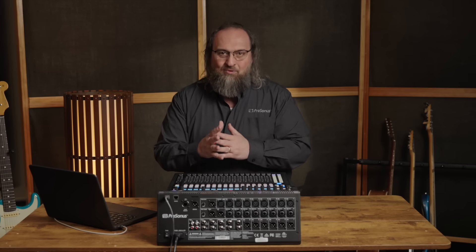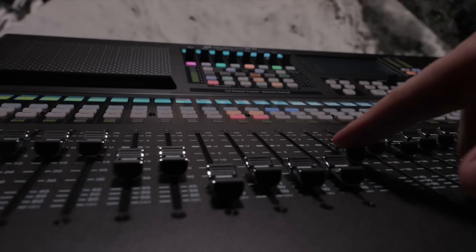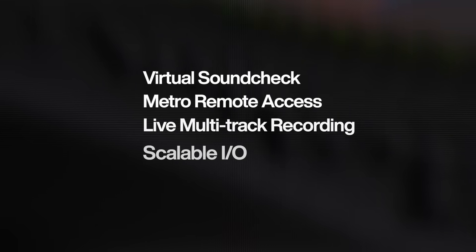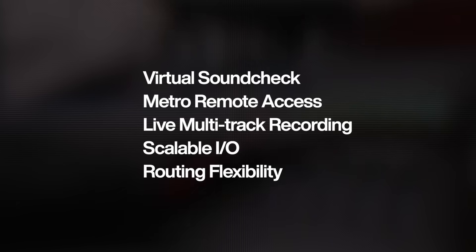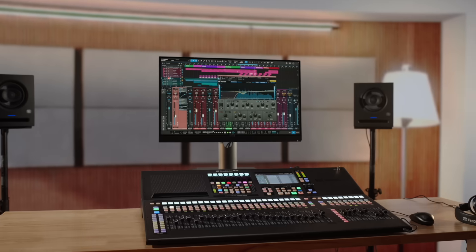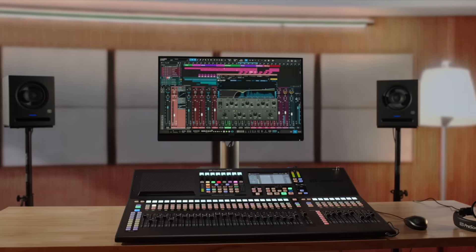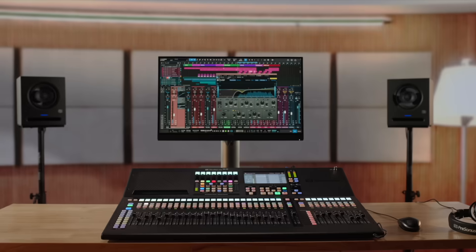StudioLive SE provides industry-leading recording, playback, and streaming tools. Add in access to capabilities beyond any solution in its class — virtual soundcheck, Metro remote access, live multitrack recording and playback, scalable I/O, the ultimate in routing flexibility, plus seamless integration with Studio One, and you've got the confidence you need to tackle any performance.